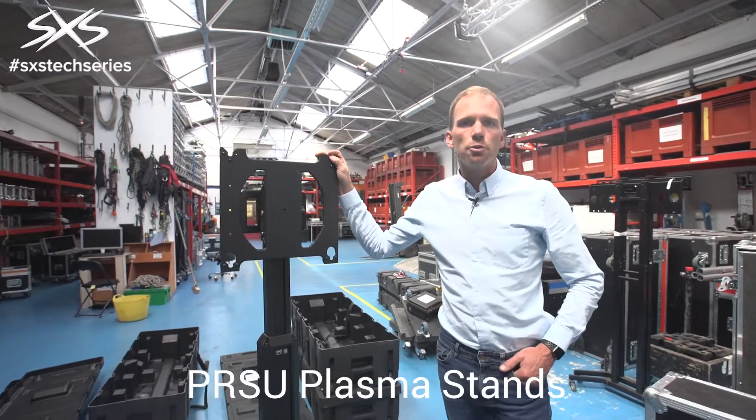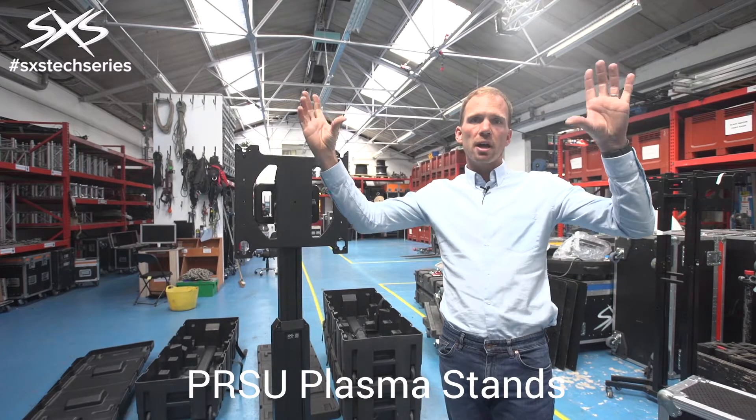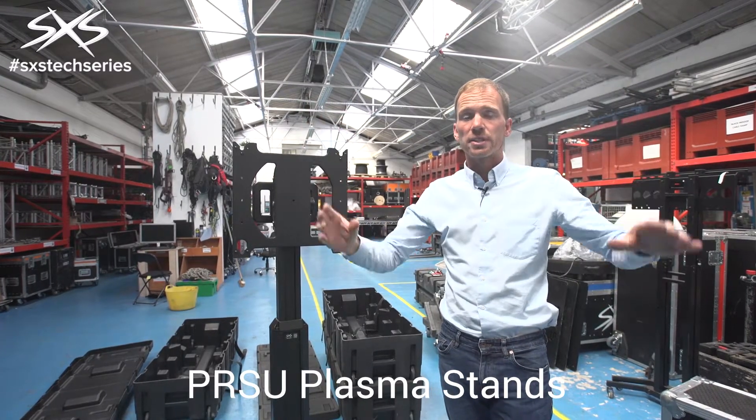This video is about our PRSU plasma stands. These are the stands that we use to get video screens up high to the position where you can see them best at events.